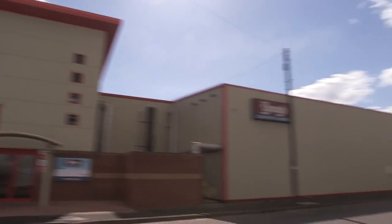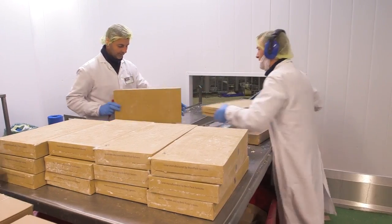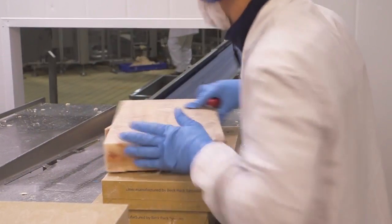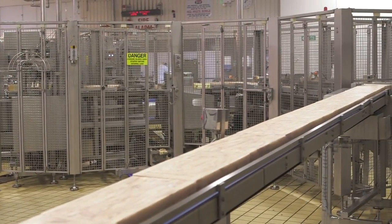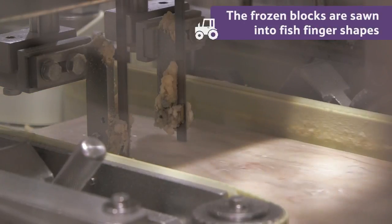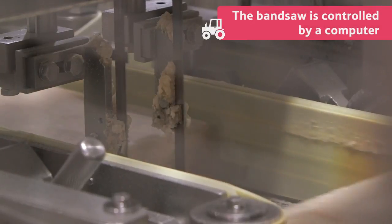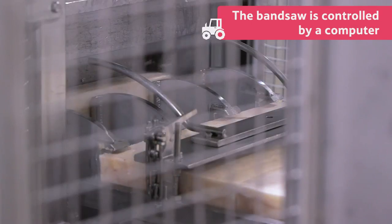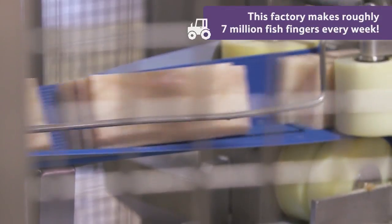Next, the fish blocks are taken to the fish finger factory. Here, the frozen blocks of fish are sawn into fish finger shapes like this, using a band saw. The band saw is controlled by a computer so that each fish stick is exactly the same size. This factory makes roughly 7 million fish fingers every week.